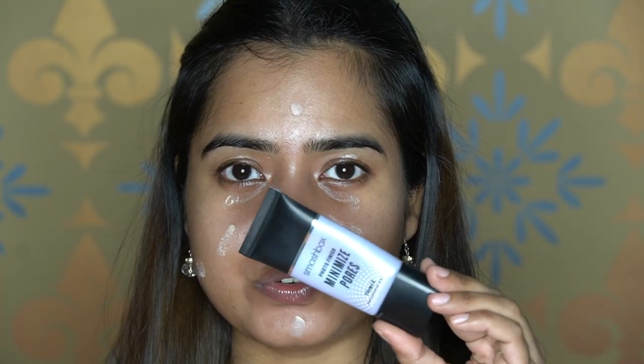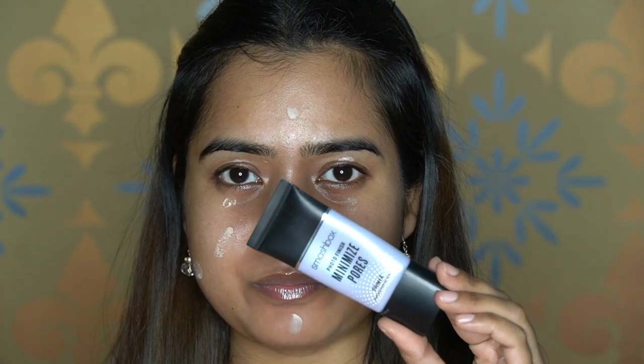Priming is the first thing you do. Whether you do your eyes first or something else, you need to prime your whole face. If you're not comfortable applying primer before your eyeshadow you can skip it on the eyelid, but I will apply it to the whole face, eyelid, and under eye. I'm using Smashbox Photo Finish Minimize Pores Primer — you can use any primer you have.